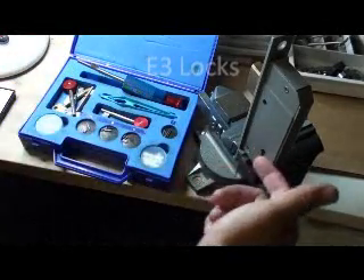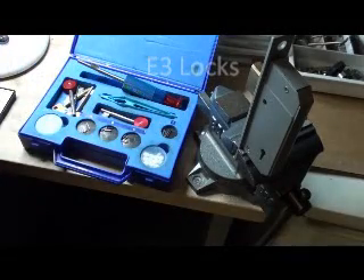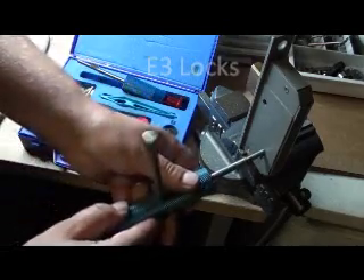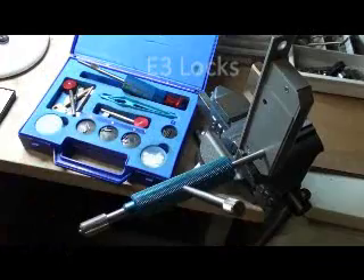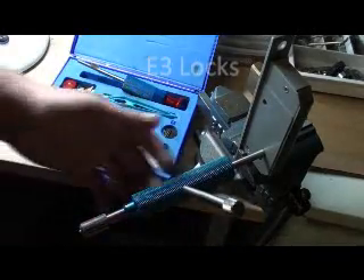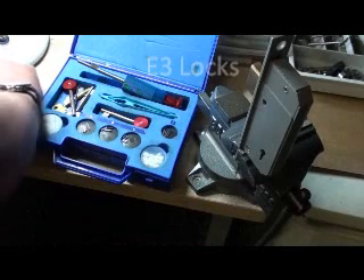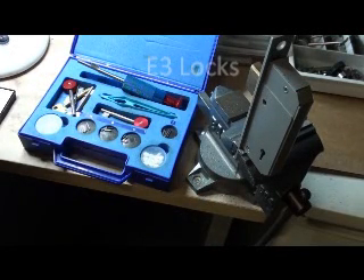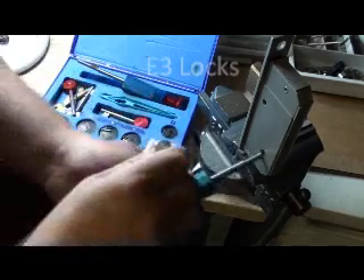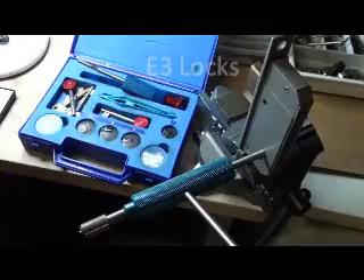So first of all I want to decode the first lever nearest the cap. I'm going to put a number 1 pin in the number 1 position on that, put that into the lock and then turn it to open. Now if you see there it actually comes to about 1 o'clock, which is no good. Now I'm going to drop the 1 down to a 3. You see that it's dropped down to about 2 o'clockish.